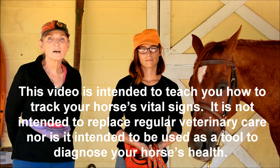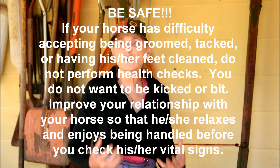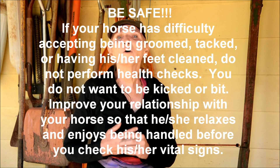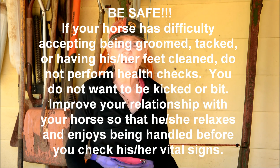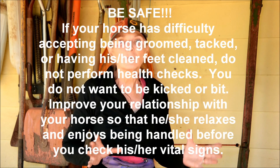It only takes a couple of minutes and generally you can do it while you're grooming. Now remember, if your horse is nervous, if your horse kicks, if your horse isn't easy to groom or to tack, you probably want to take care of that problem before you worry about doing health checks, because you don't want to get hurt while you're doing it.